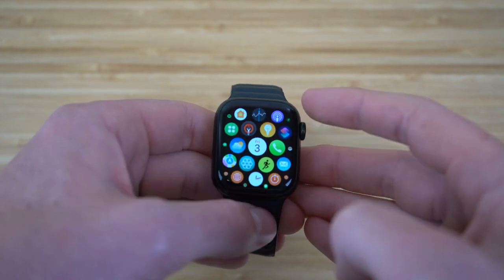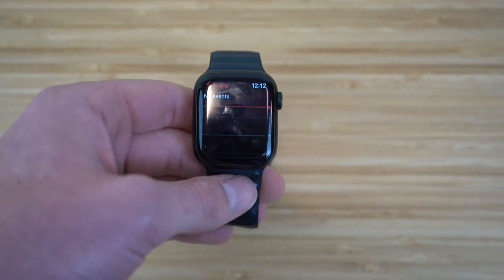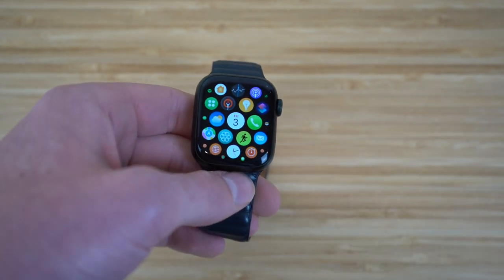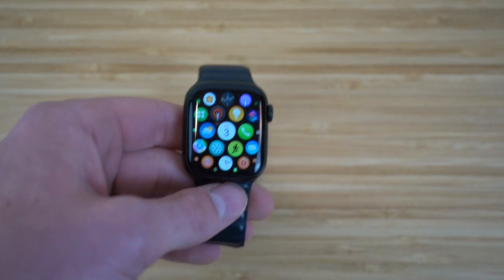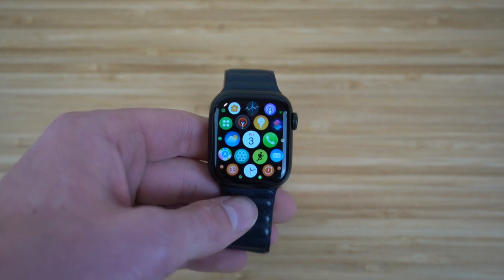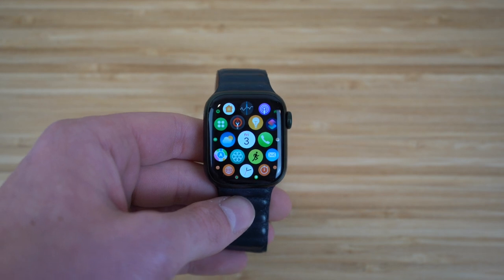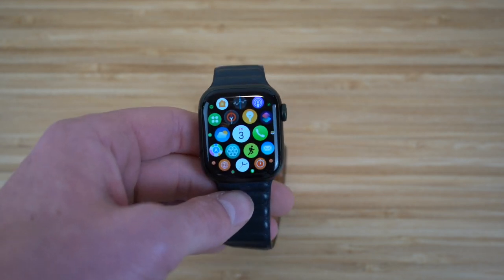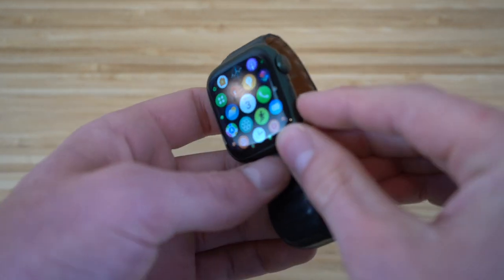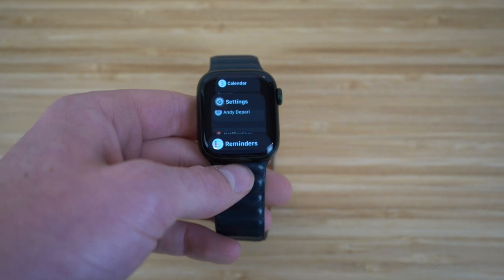For example, if we want to zoom in on Calendar, just scroll in and it'll take you to the Calendar app. Then to exit, press the digital crown again and it'll take you right back to the homepage. There are also other features with the digital crown that I'll show throughout the video. In addition, we have the power button on the side — clicking it takes you to all your recent apps.